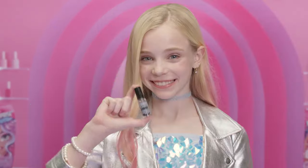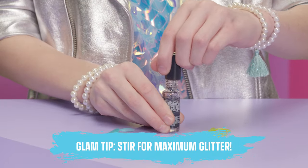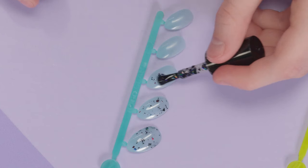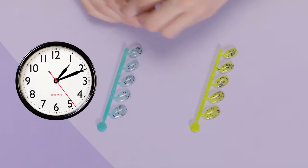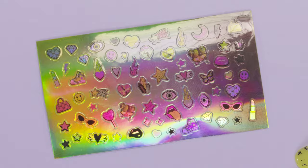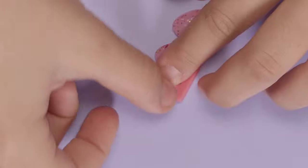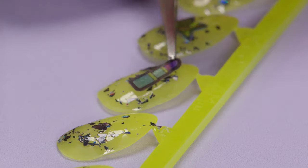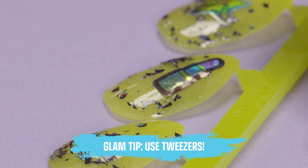Let's decorate! Step 1: Polish. Shake well. Glam Tip — stir up your polish for max glitter. Then paint. Let them dry for 15 minutes before the next step. Step 2: Stickers! Each kit comes with a sticker sheet that's unique to the style. Pick your favorite ones and put them on. Glam Tip — tweezers can help you place the stickers exactly where you want them to go.